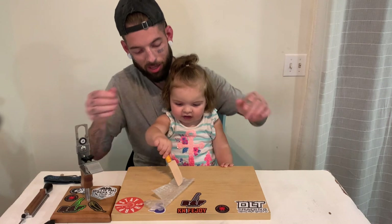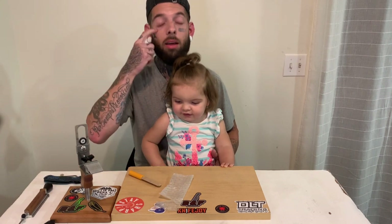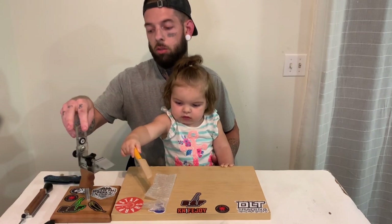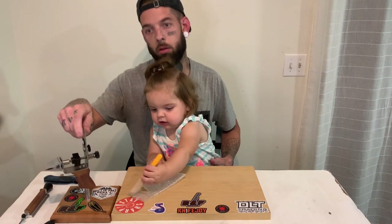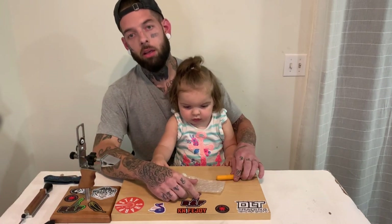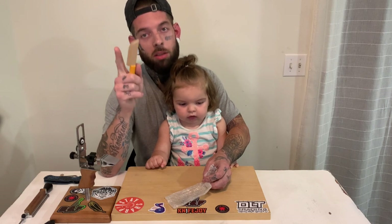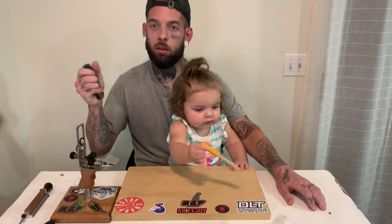All right guys, hope everyone's having a good one. One more announcement — I am now offering a sharpening service. It's $30 per knife: you ship it to me, I sharpen it, and I ship it back — I cover return shipping. Email me if you are interested or have questions. My email will be in the description below.